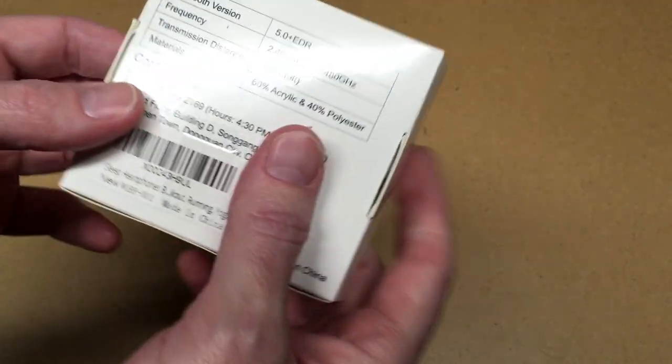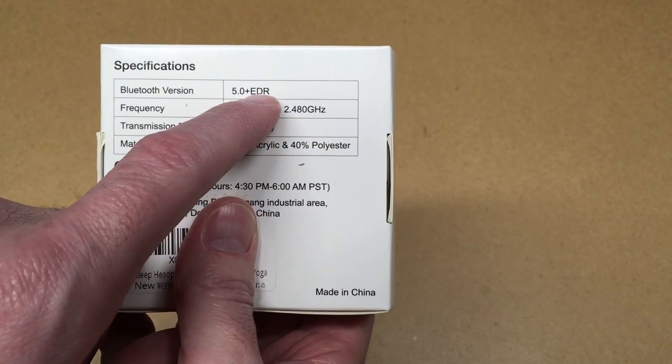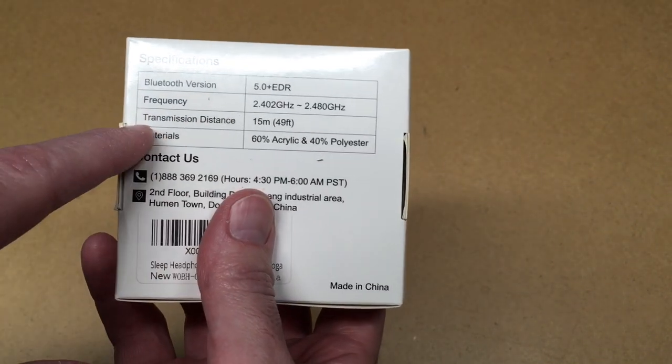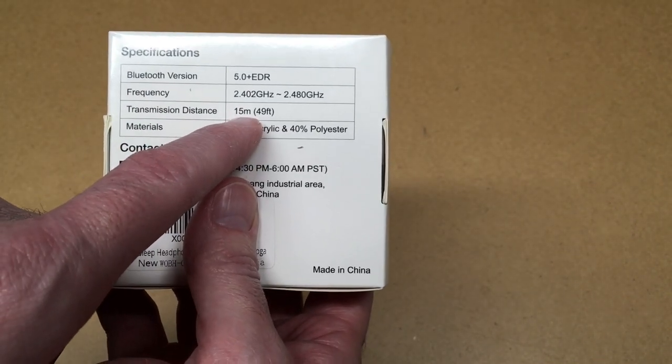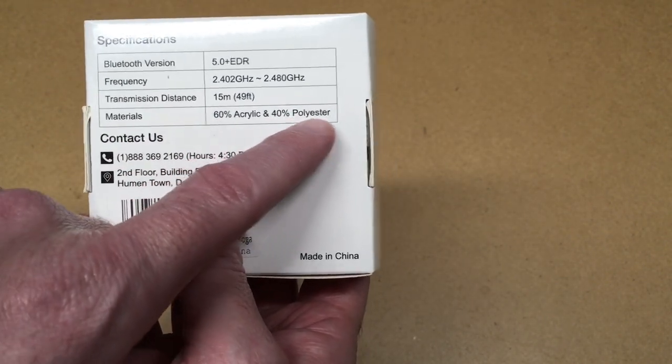So we have headband headphones here. It says Bluetooth version 5.0 plus EDR. The frequency is 2.4 GHz range. Transmission distance is 15 meters or 49 feet. Materials are 60% acrylic and 40% polyester.